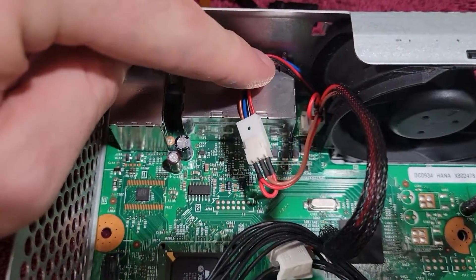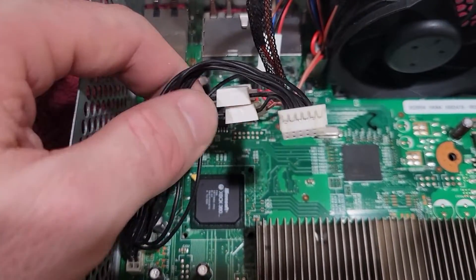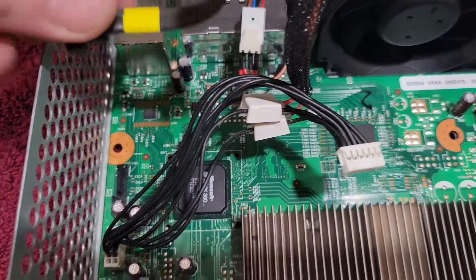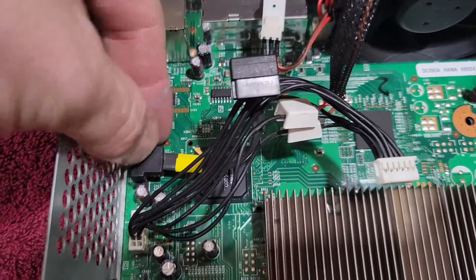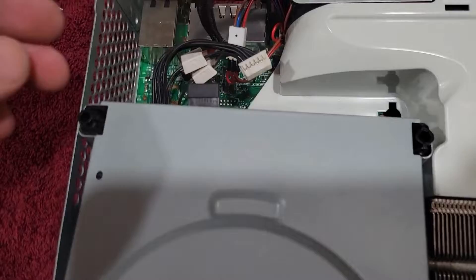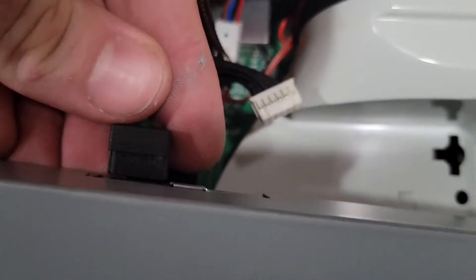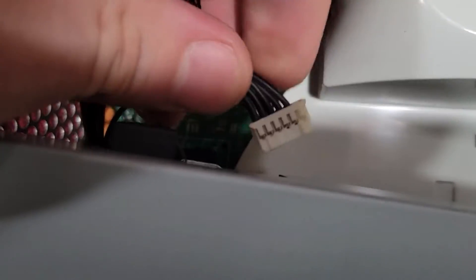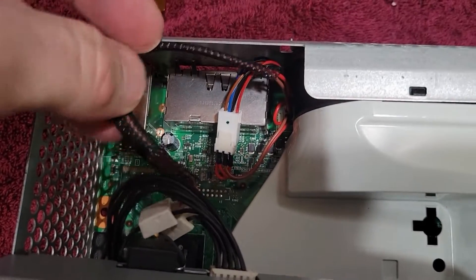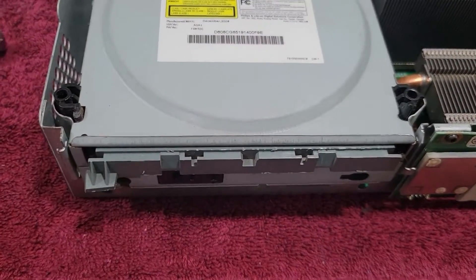We'll plug this in — you can see it connects to the motherboard and then the fan plugs into it. For the rest of this Xbox's life, the fan will run at 12 volts instead of 5 volts. This is the data connector for the disc drive — we'll put that back. The drive and the motherboard do need to match exactly, because Microsoft has made it so you can't fake the drive. That little modified wire to make it a 12-volt fan just tucks into that gap right there.